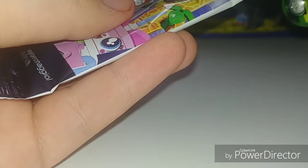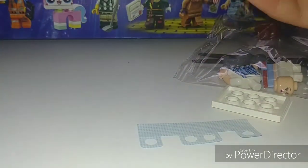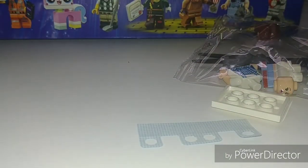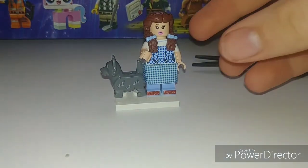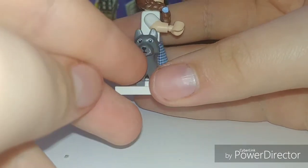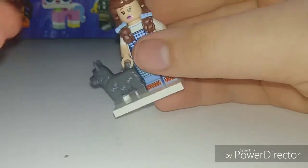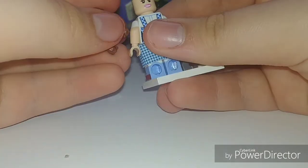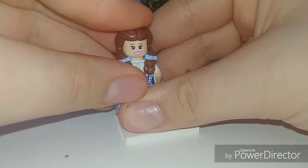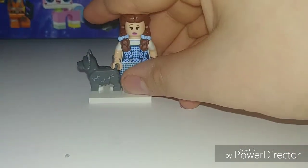I think this one is Dorothy — and I was right. Here is Dorothy. She looks nice. I really like the printing on her little cloth piece, which was a little bit of a pain to put on. And you also get the dog — Toto, I believe — a recolor of the Series 16 dog from the Dog Judge. Her hairpiece is rubber. She does have an alternate face on the back, which is a much happier face. Really good figure, nice back printing. I just need the Scarecrow and then I'll be done with the Wizard of Oz collection.